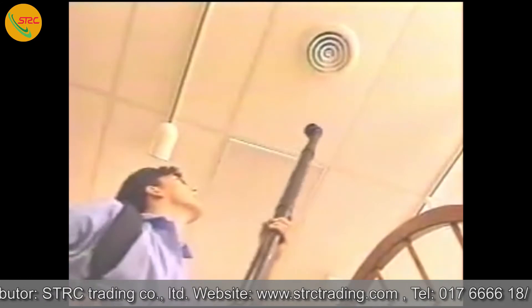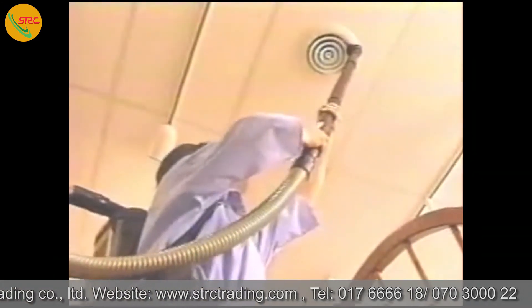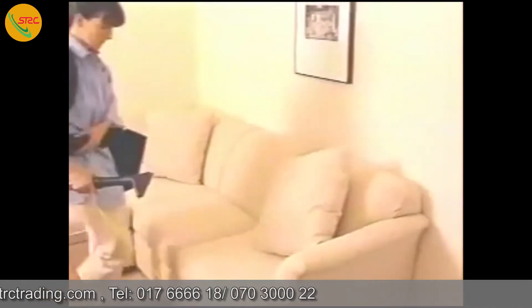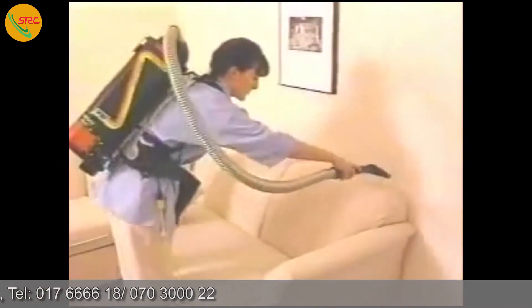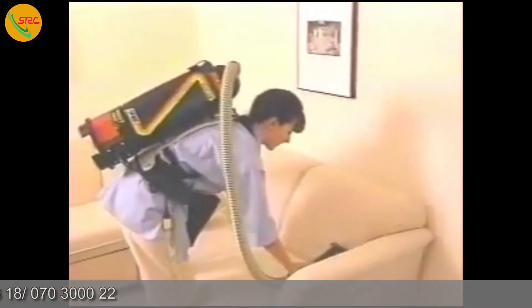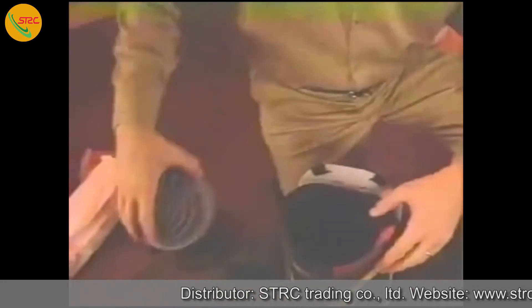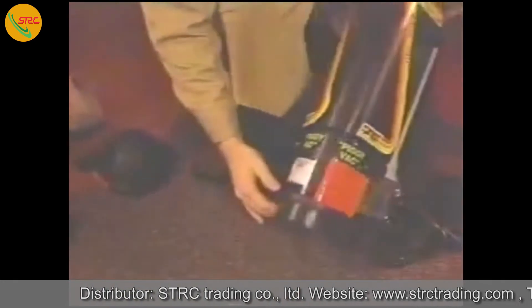You can use these attachments for many applications, including ceiling vents, lighting fixtures, shelves, blinds, upholstery, and office partitions. The Outlaw BV has a cloth filter bag. We also recommend that you use the optional paper filter bag for added filtration and high indoor air quality. There's also a foam filter on top of the vac motor, plus a removable foam exhaust filter on the bottom.